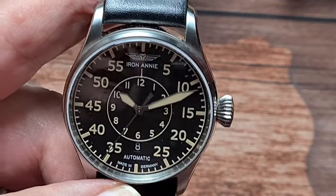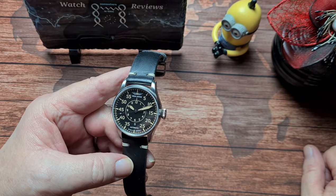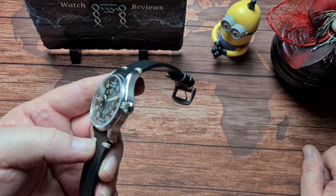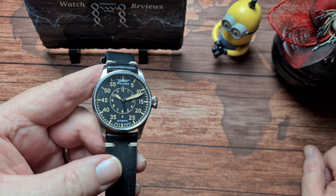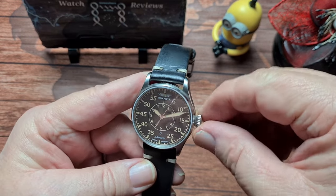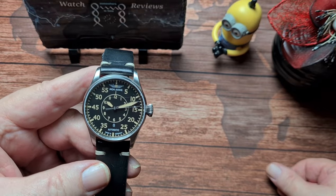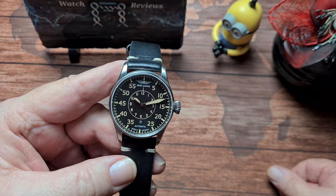Price-wise, the retail on these is around about 450 GBP, and you can pick them up - I believe Dura Watches have them currently for about 320-ish. Do I recommend the watch? Absolutely, 100%. It's very, very well made. Apart from the two little gripes - no loom on the second hand, which is not a deal breaker for me - and the sharpness on the crown, I kind of get that because the whole thing's designed to be used with pilot gloves on. So I get it, it's fine. That is the Iron Annie Cockpit 51562.